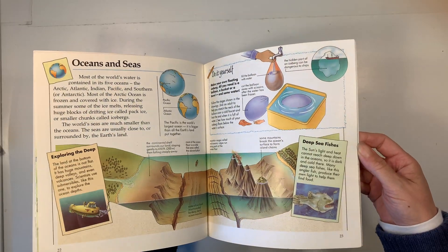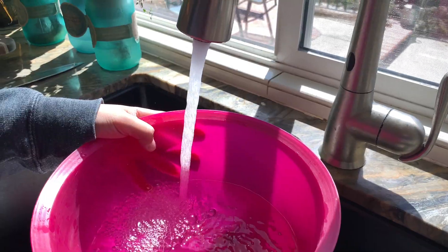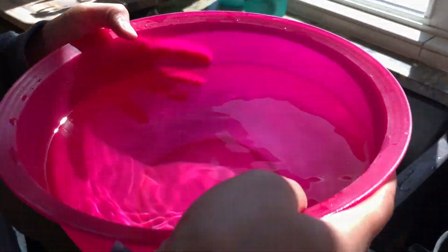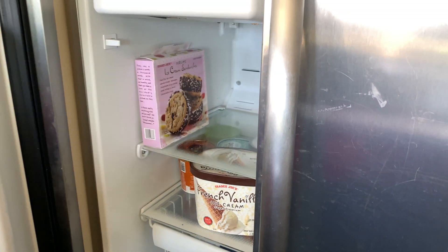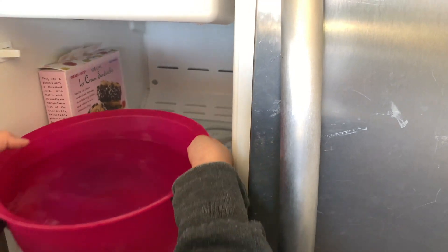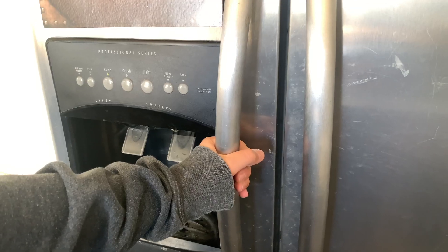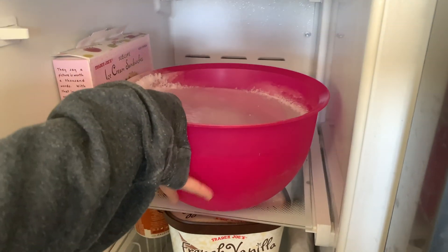We are studying oceans and seas and we're going to make a demonstration that shows how icebergs are mostly underwater. This is a super simple project. We're just filling a large bowl with water and popping that in the freezer for several hours until it freezes. You can also use a water balloon if you'd like, or just use a large bowl.